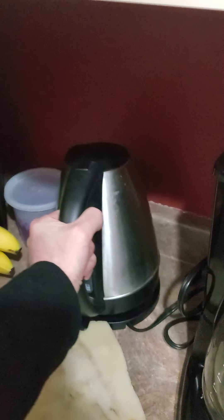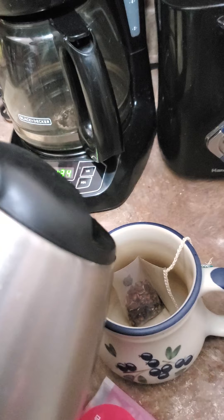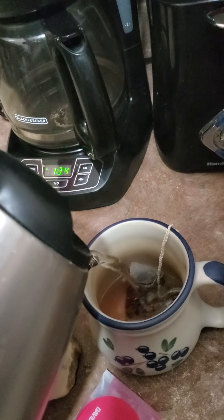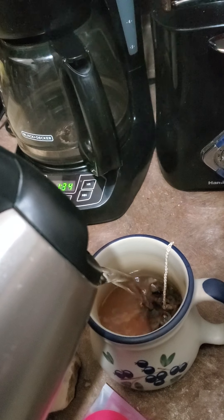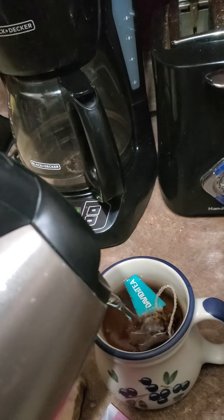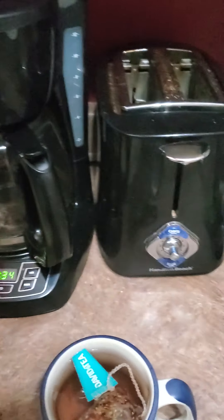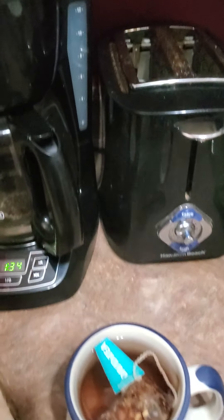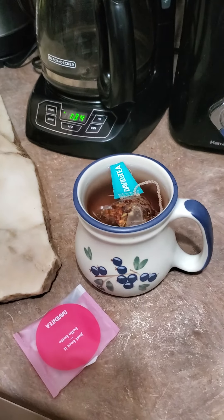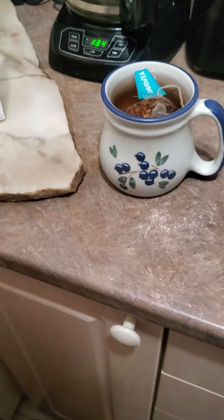Pour the hot water in there. Let's see what happens — I have to fish it out. I like to put in a spoon so I can keep it down and steep it a little longer. There it is — David's Tea.